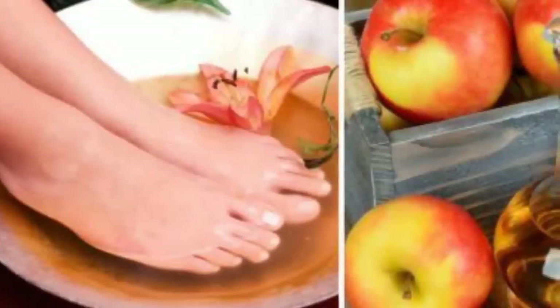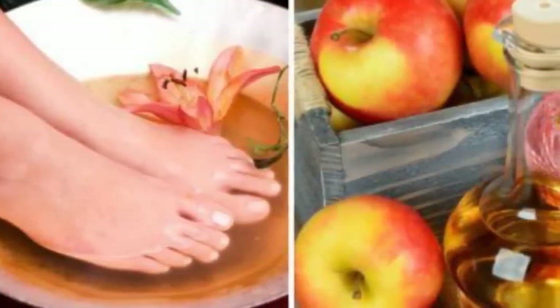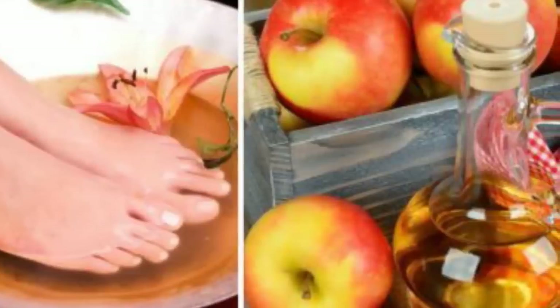It relieves the pain and irritation caused by the fungus that leads to athlete's foot. It also balances the pH levels and reduces swelling. Simply soak your feet in one half a cup of apple cider vinegar along with two tablespoons of epsom salt and some water for 10 minutes a day.